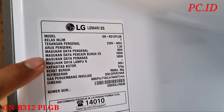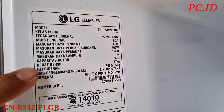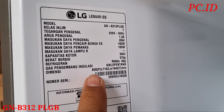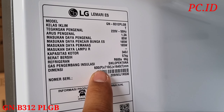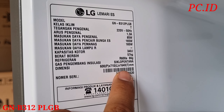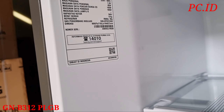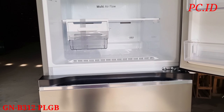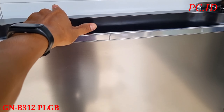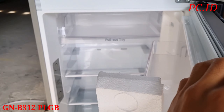Di bagian atas sebelah kiri ada spesifikasi dari kulkasnya. Ada modelnya, ada tegangannya, untuk konsumsi listrik, pencairan bunga es. Kapasitasnya 340 liter, berat dari kulkasnya itu 57 kg, dan pakai freon R600A. Di sini juga ada dimensinya, lengkap semua bisa dicek.